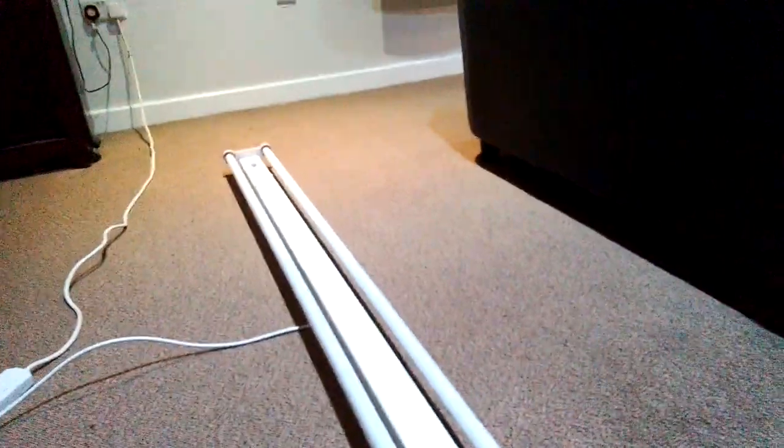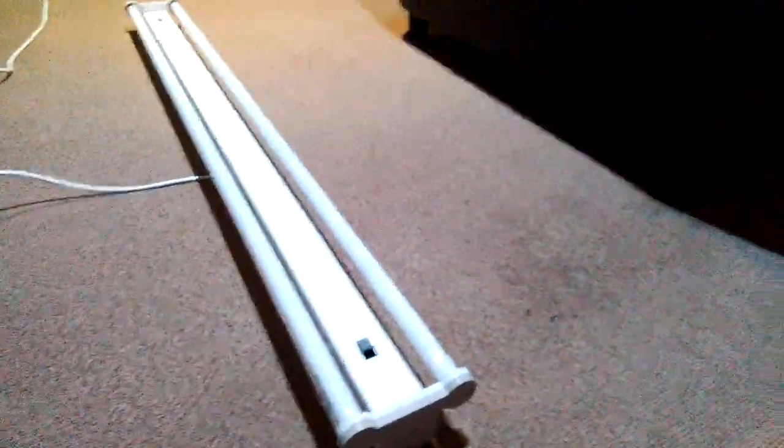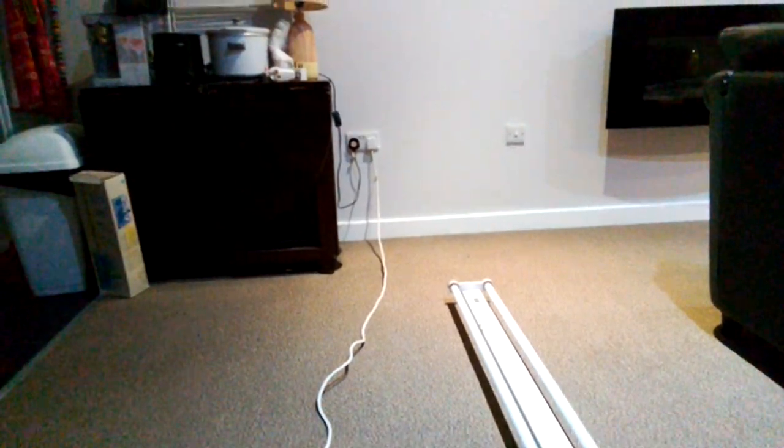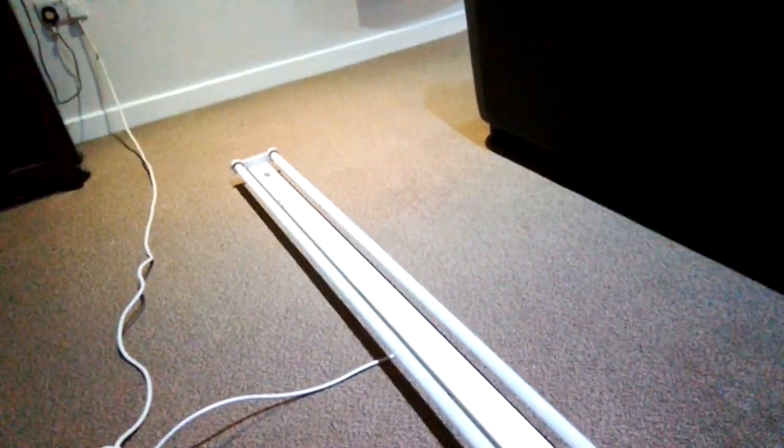I thought I'd do a video of this GEC fitting with two Natura fluorescent tubes. All it is now, it's just turned on at the main socket and ready to fire up in one second. As soon as I switch off the big lights — the big lights have gone out now. On to the Europa GEC fluorescent strip light with the Natura T8 fluorescent tubes, everybody.